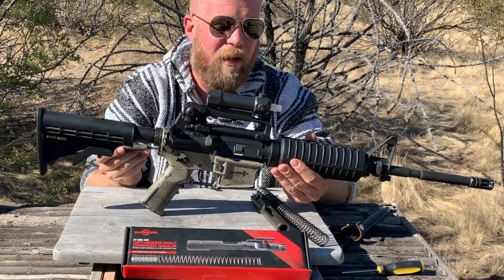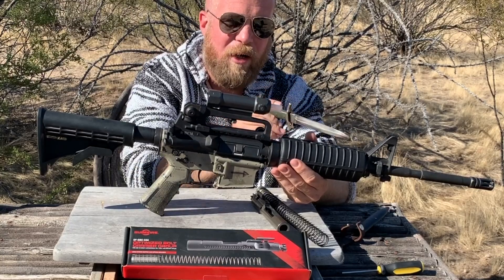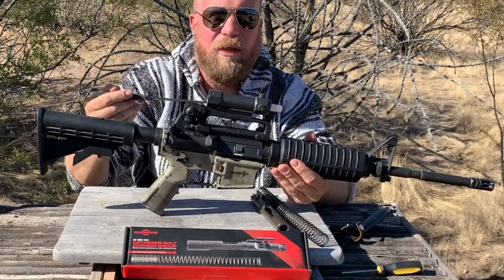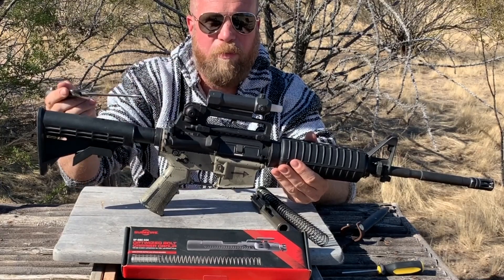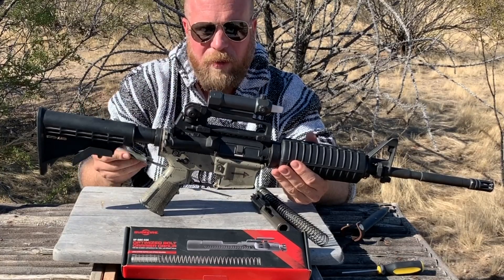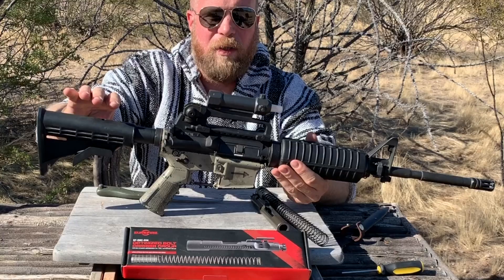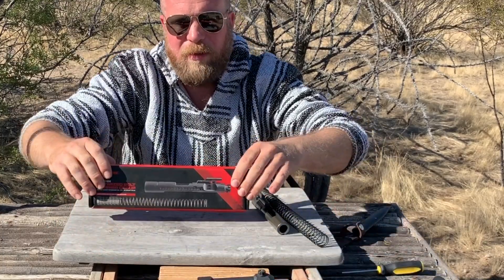Additionally, even with semi-automatic guns, as they get higher round counts and the gas port erodes, you get higher gas pressures in the system, which can induce similar issues to those seen with high volumes of full-auto fire, as the bolt carrier group accelerates as the gun gets hotter. Jim Sullivan himself actually worked on trying to enhance and fix that problem in fairly recent history, over the last couple of years, with the enhanced bolt carrier group that he designed.